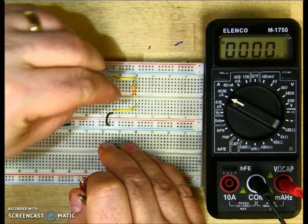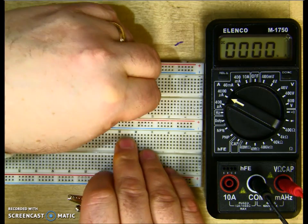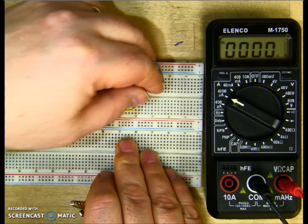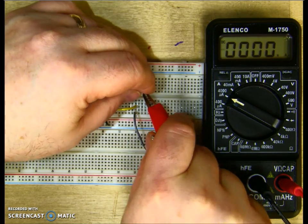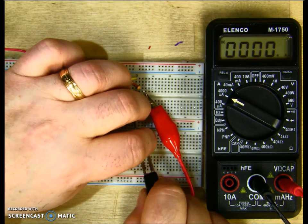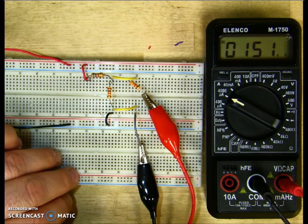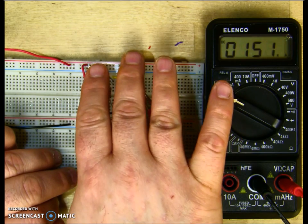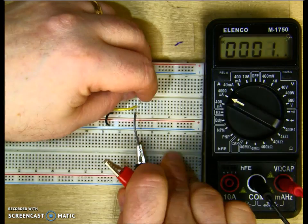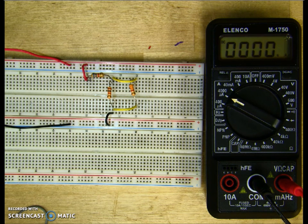Put R2 back in the circuit and remove the jumper. Now measure the current for R3 — remove the bottom lead of R3, put the jumper in, connect my positive to the bottom of R3 and my negative to the jumper. I get 151 microamps through R3. If we add the two currents together, we will get the total source current. And that is how we measure current in a series-parallel circuit.